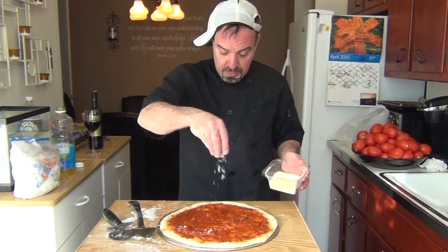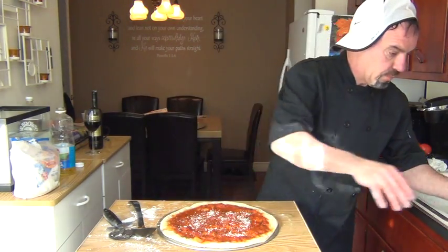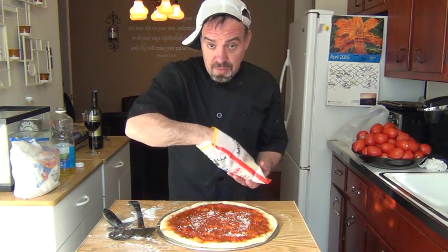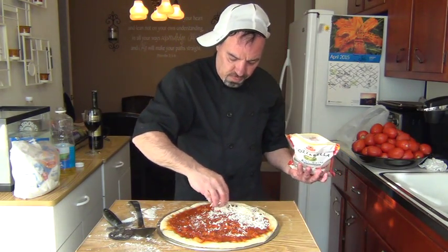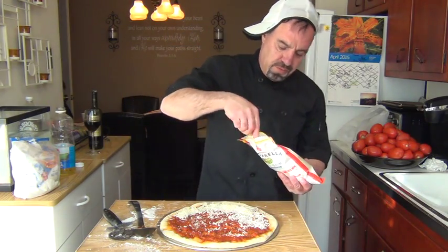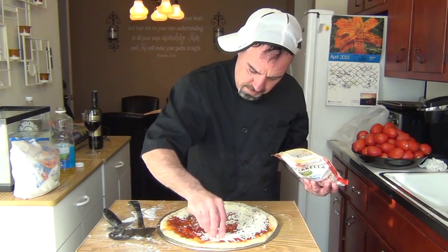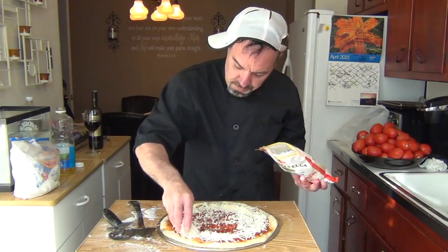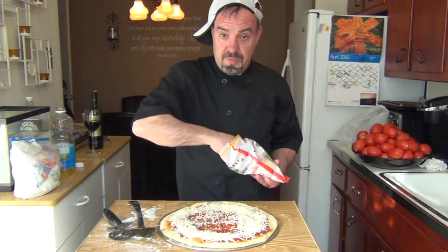Add a little grated cheese — sprinkle a little grated cheese on top. I use mozzarella, I use the skim mozzarella because it's a little better for you. Just follow the rim of the sauce — not too much and not too little, don't be stingy. Follow the rim first, then add the mozzarella in the middle.